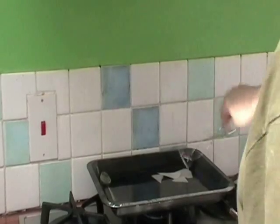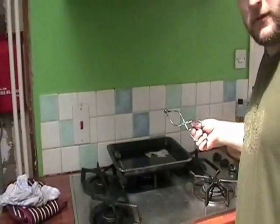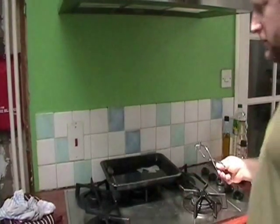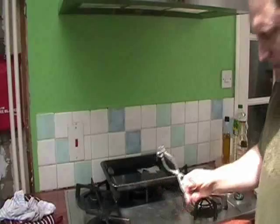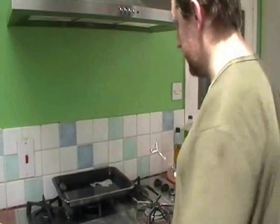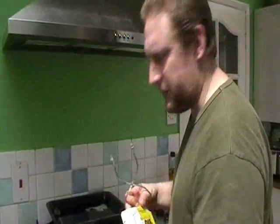Now, you can't mess about with stuff like this. I've got it straddling all three trivets on my cooker. I'm stood to the side, just in case it goes, so I can move out of the way. It's not the sort of stuff you want stuck in your clothing.